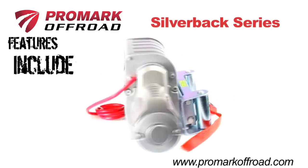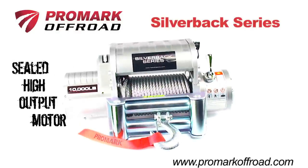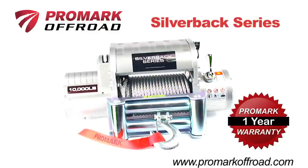Promark Silverback Series winches come pre-loaded with an aircraft-grade steel cable, sealed high-output motor, mechanical brake, and a best-in-industry warranty to ensure years of dependable use.